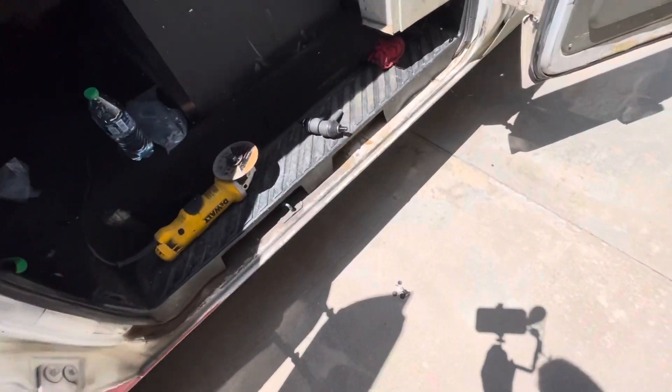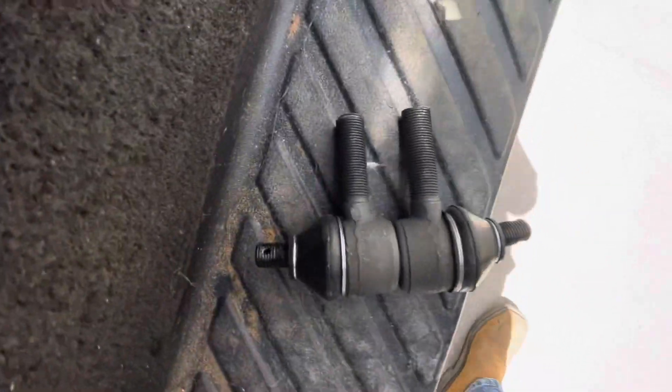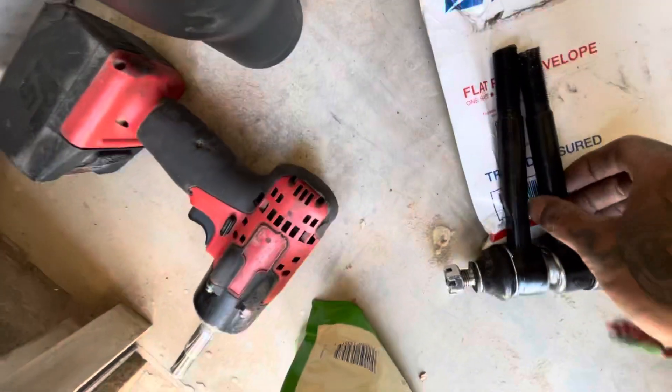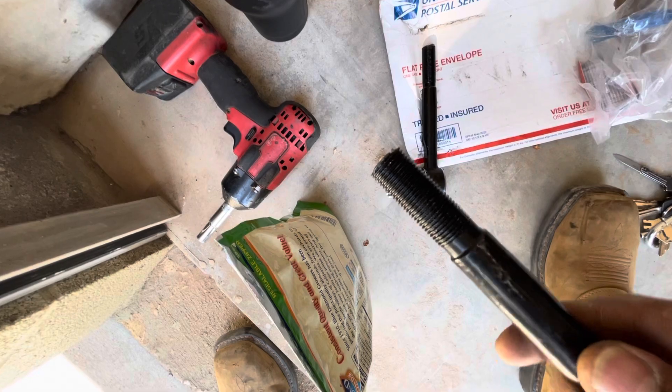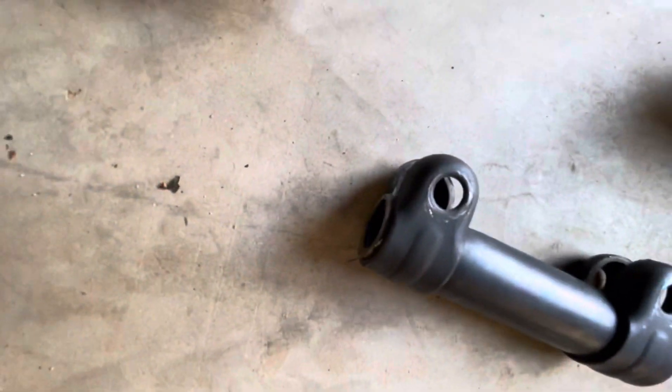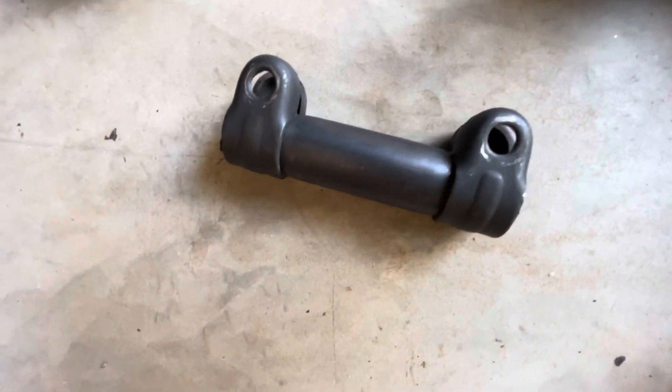I cut that with a hand saw — obviously now I gotta use my grinder. There's the cut right there, and these are the other ones. Hopefully I didn't damage the threads too much. It's gonna look like that — it's hot so I'm not gonna touch it. Let it cool down a little bit and then we're gonna install it.